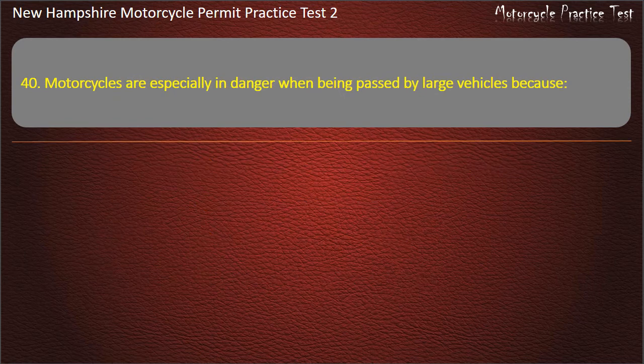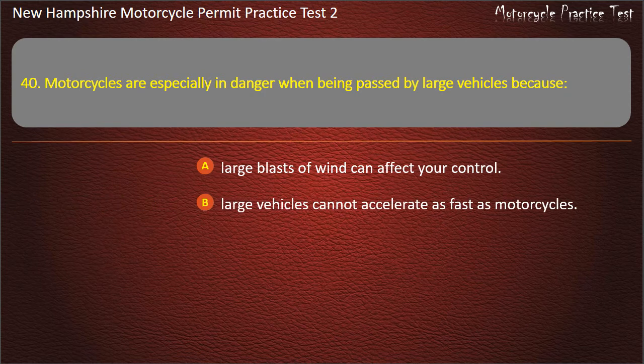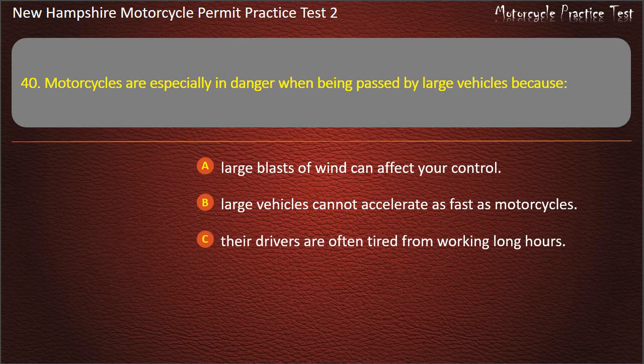Question 40. Motorcycles are especially in danger when being passed by large vehicles because: Large blasts of wind can affect your control; Large vehicles cannot accelerate as fast as motorcycles; Their drivers are often tired from working long hours; Large vehicles tend to swerve into your lane. Answer: Large blasts of wind can affect your control.